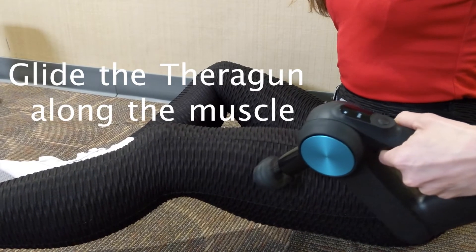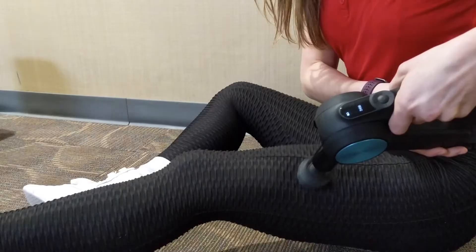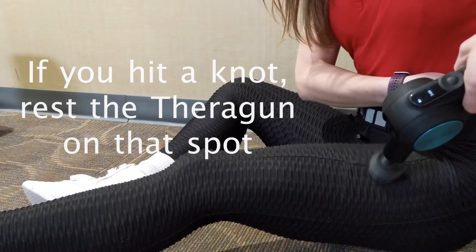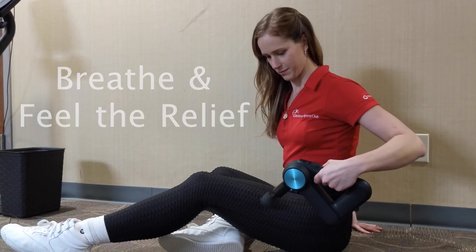Glide the Theragun along the muscle. Move slowly, about an inch a second or slower. If you hit a knot or an area of tension, let the Theragun rest on that spot without adding additional pressure for a few moments before moving on. Breathe — nice long inhales and exhales and feel the relief.